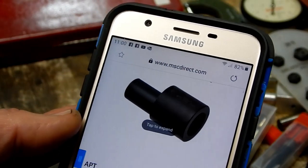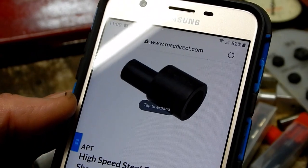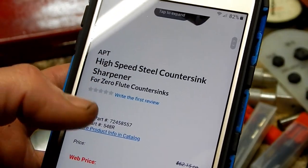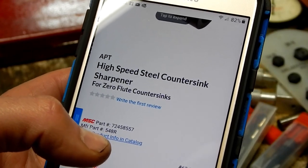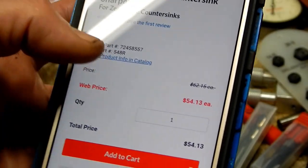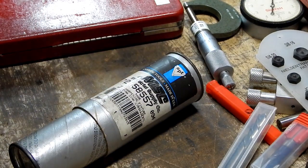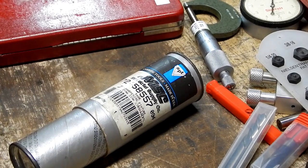That high-speed steel countersink sharpener for zero-flute countersinks is still in the MSC online catalog. It's $54.13 current web price, so it's not a cheap little fixture. But a zero-flute countersink —